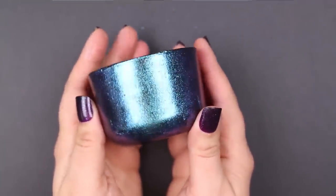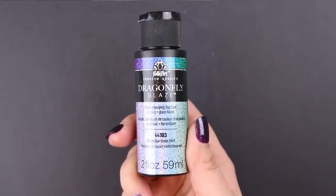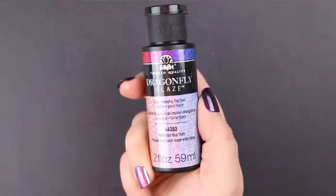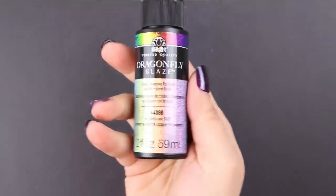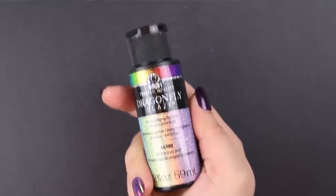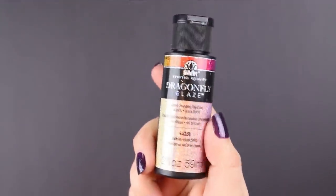The six varieties of Dragonfly Glaze available are: violet blue green, green gold red, red violet blue, full spectrum — so you'll get an entire rainbow shift — blue green gold, and gold red violet.